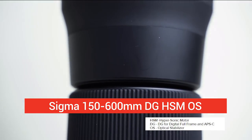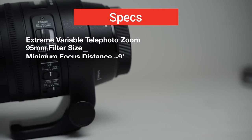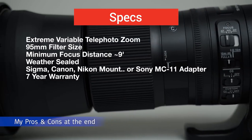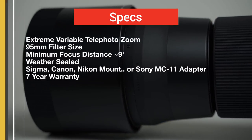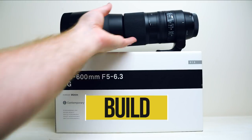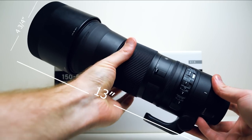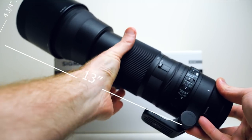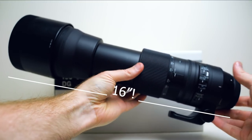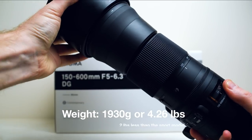Here it is — the big, huge Sigma 150-600 Contemporary DG HSM OS. Here are just a few specs and features before we dive into build quality. The first thing you notice is that it's huge — four and three-quarters inches at its widest with the sunshade, about 13 inches long, and that's not even fully extended. At full extension it's 16 inches long with the sunshade. It's a beast, also pretty heavy, weighing just over four and a quarter pounds.